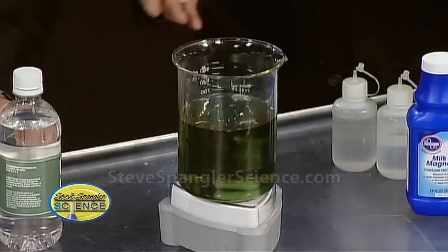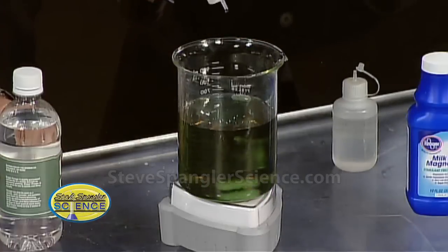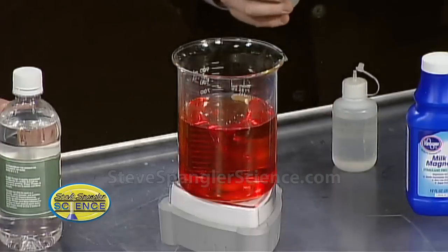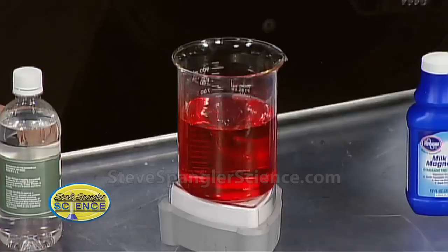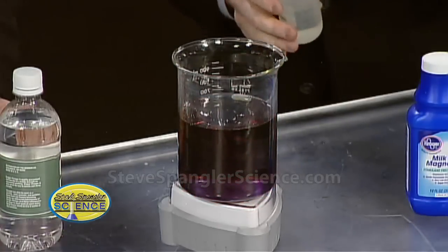This particular indicator will change if there's an acid or a base. If I squeeze in a little acid, watch the color change. See how it changes color? It goes red when it's an acid, and it turns back to blue when it's a base — a little bit darker blue — so it's kind of greenish blue.